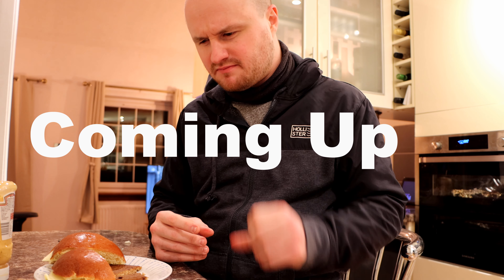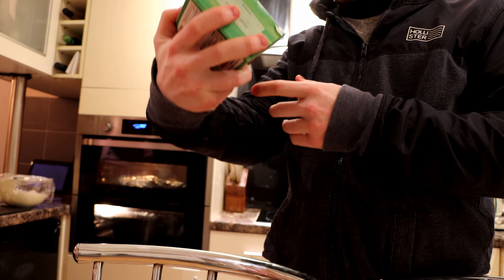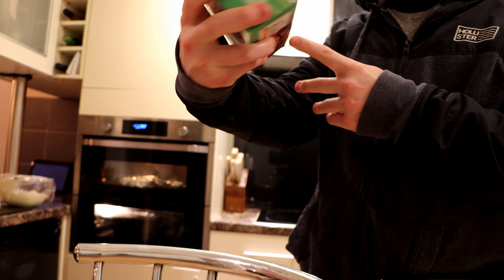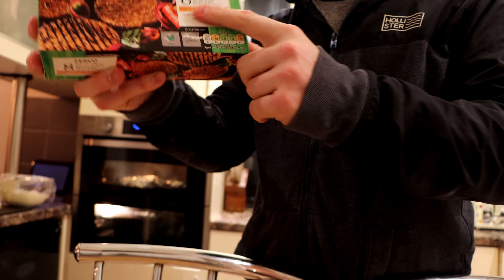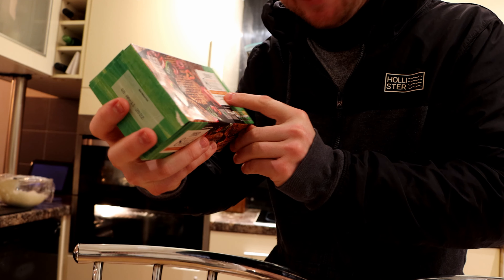There's like this really pungent aftertaste and when it breaks down... So welcome to another video where we're going to be comparing these Tesco meat-free style burgers, apparently.